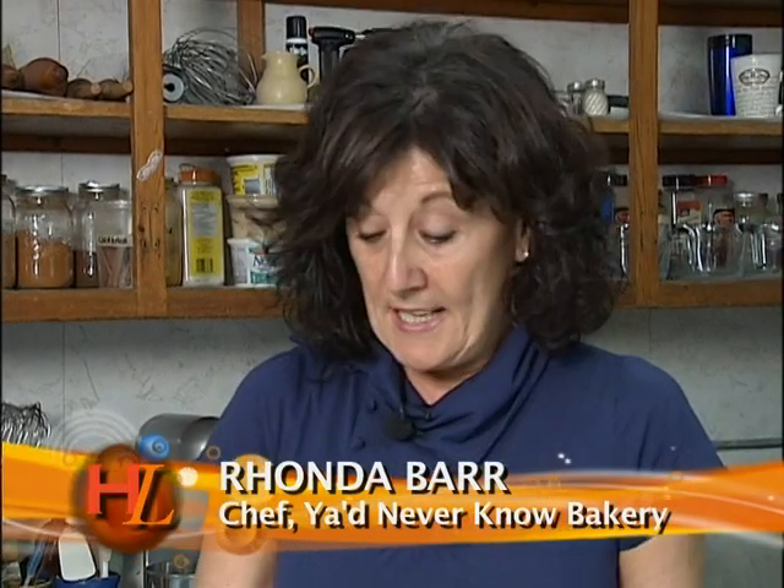Hi, I'm Rhonda. Welcome to my kitchen. Today I'd like to teach you a cooking style called en papillote. It's a really fast and nutritious way of cooking.